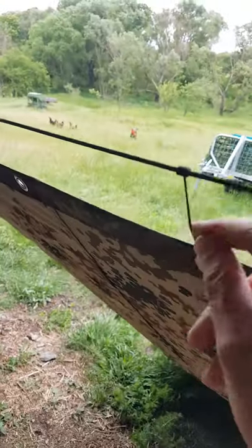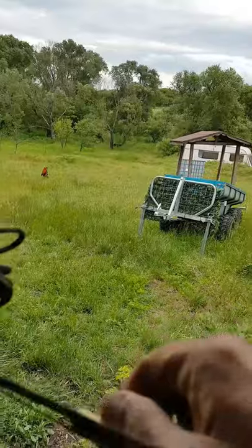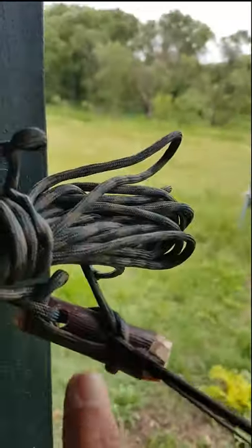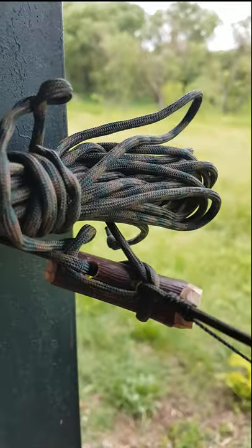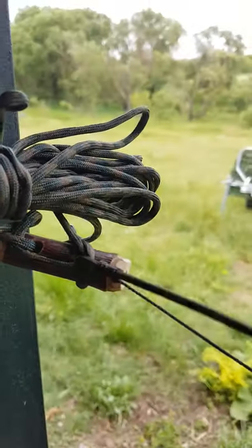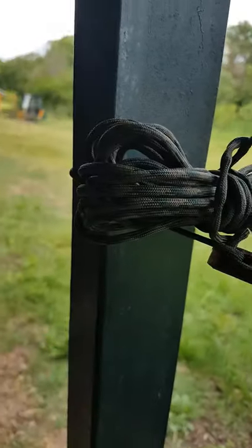Guitar tight. Prusik. Prusik. Dowel. Toggle. And the secret to it all — the Robert Toggle. The locking toggle. This is what's making this guitar tight sound. Only this.